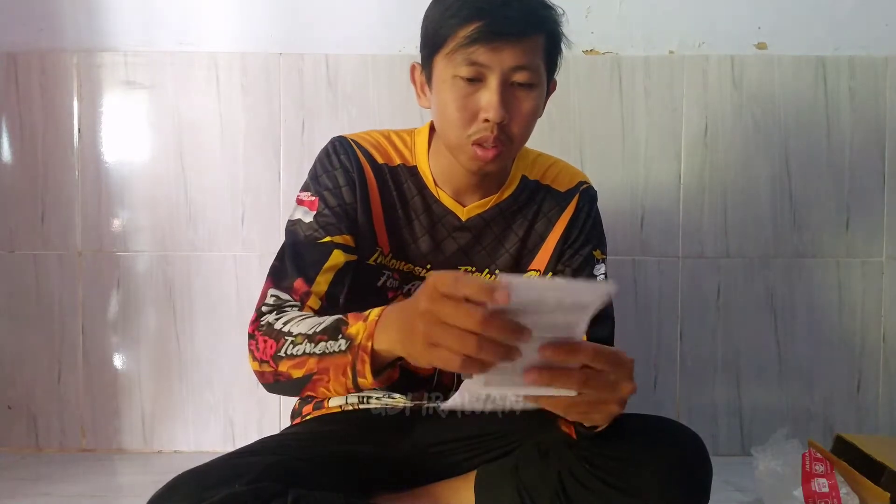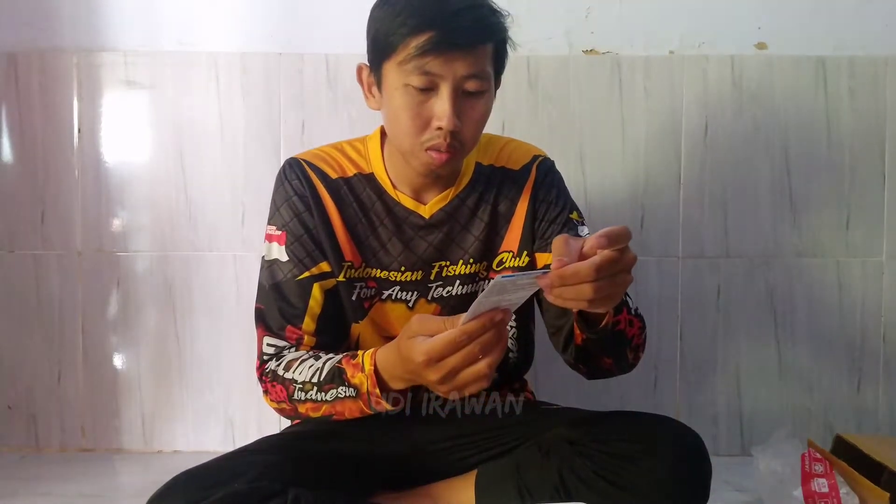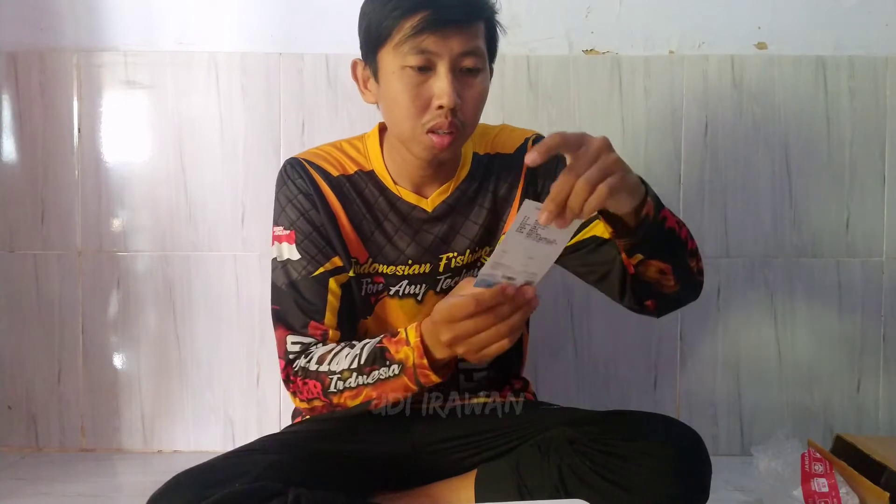Buku manual dari Shimano, tebal banget ini. Ada beberapa buku manual di dalamnya, banyak screenshot-nya. Mungkin ini kartu garansi ya, kartu garansi juga.